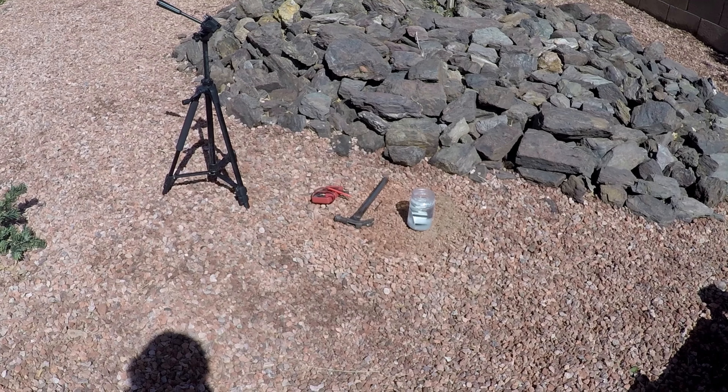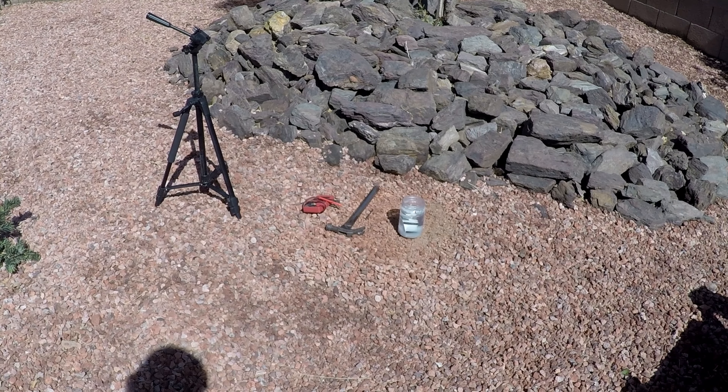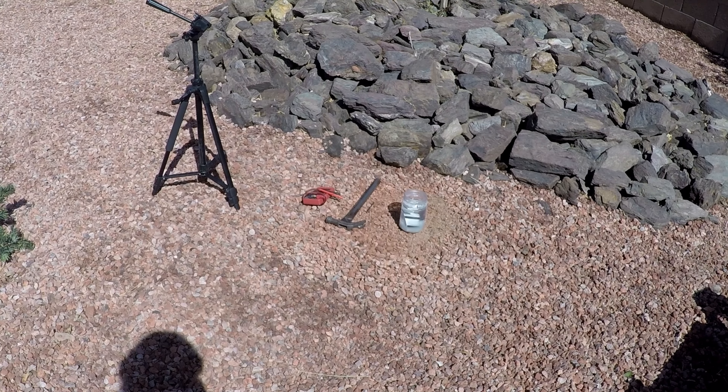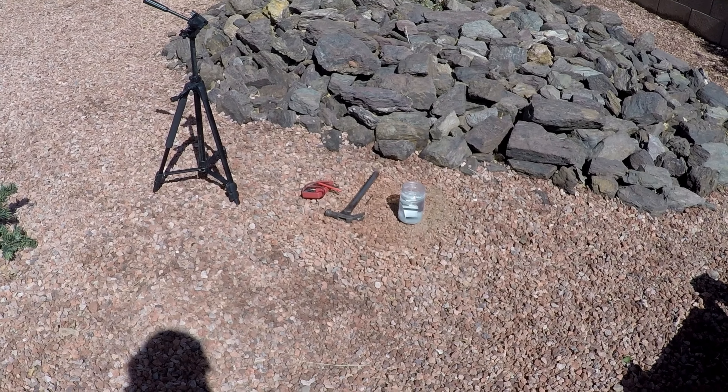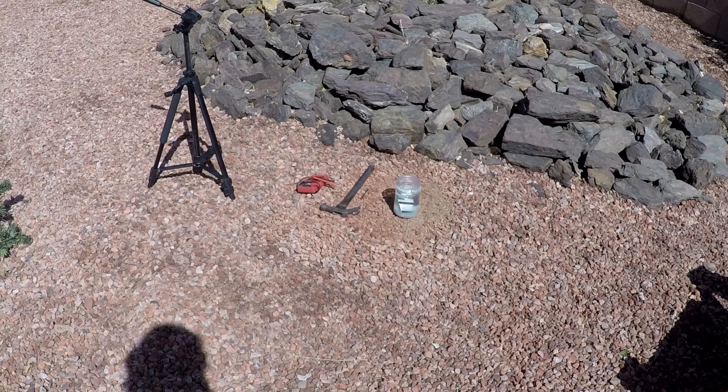We're going to open up the batteries, measure the voltage to see if there's any left, and then if there is, I'm going to poke a hole in the battery and see if it starts a fire — because a fully charged battery will just burn to pieces.